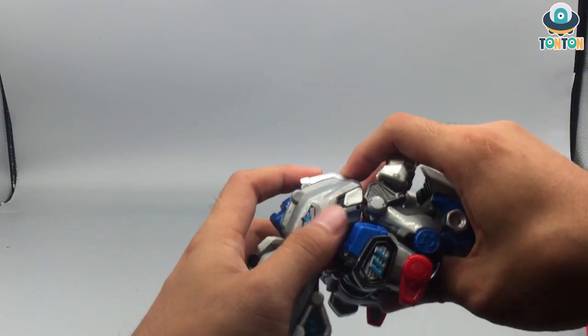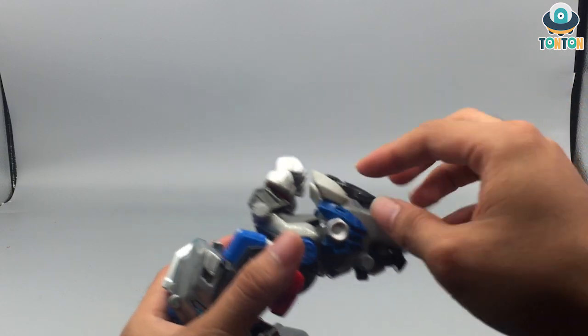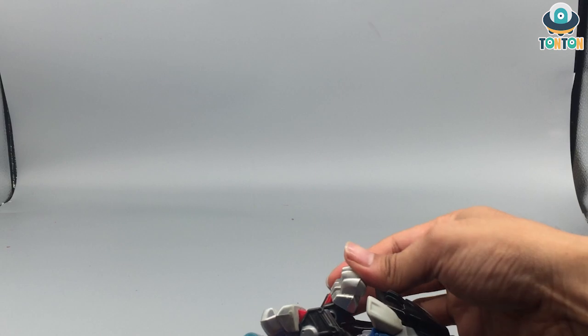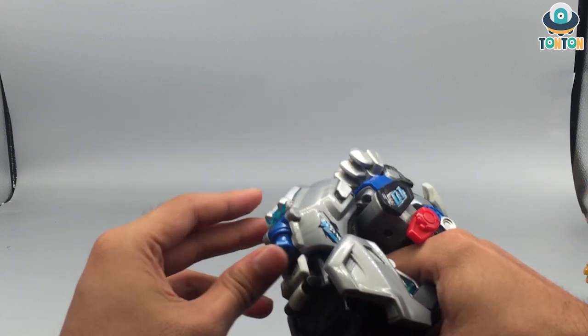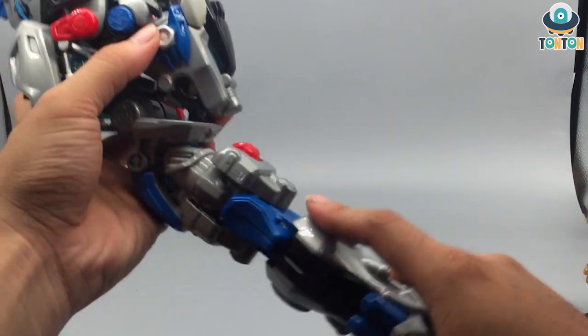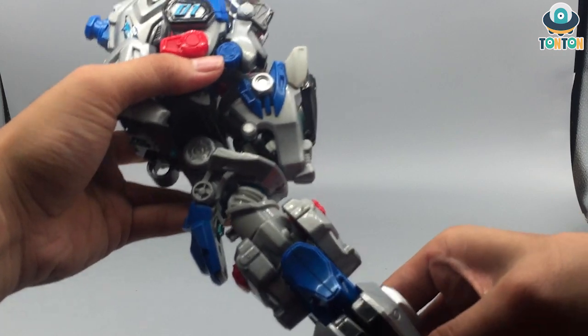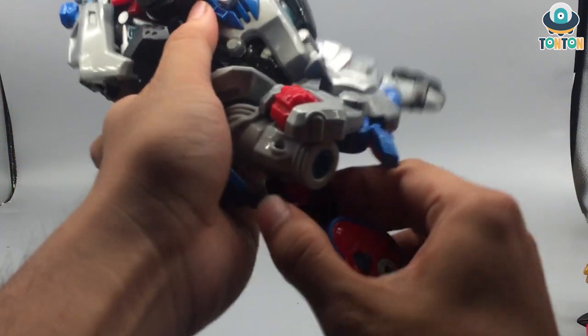Fan it towards, then fan this whole section up like that, and bend them around again. Bring out this tab over here, and secondly split again — split out the leg and rotate it into that position.